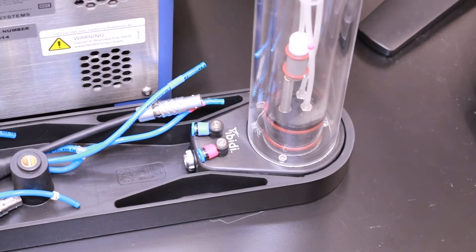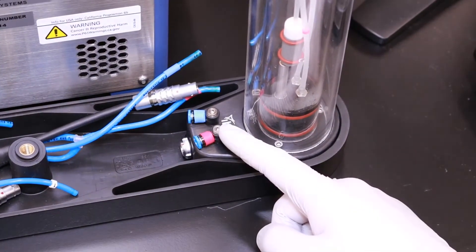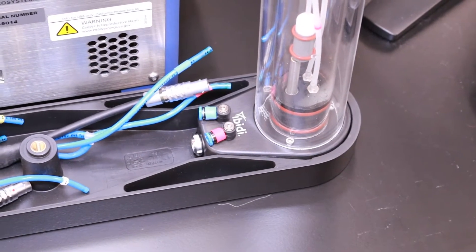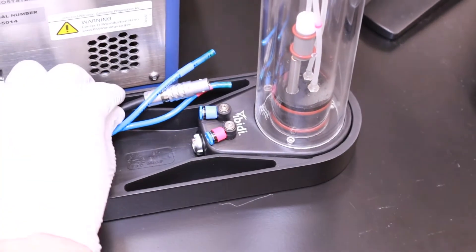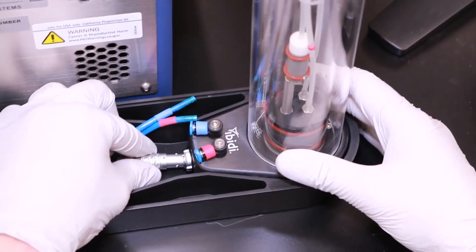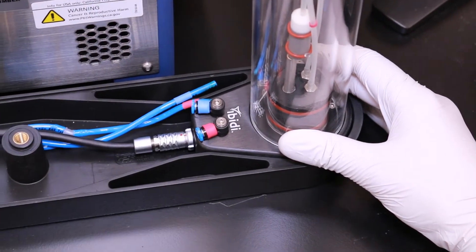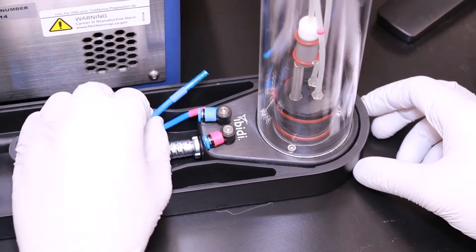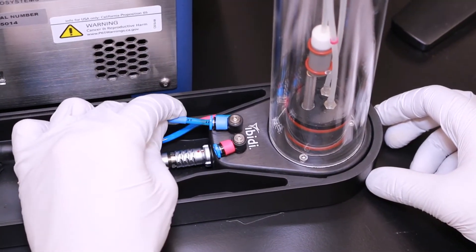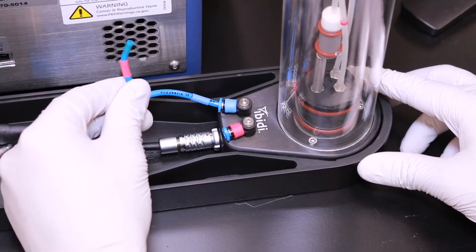Now with the environmental control tray open, we can see that the tubing as well as the ports on the humidifying column and on the side of the instrument are all color-coded to ensure the simple installation of your environmental control hardware. First, we'll take the electronics cable and align the red dot with the red dot on the port on the humidifying column, then slide the cable in. Next, we'll take the blue tubing that has a blue label on it and connect it to the appropriate port, and we'll repeat this procedure with the tubing with the red label.